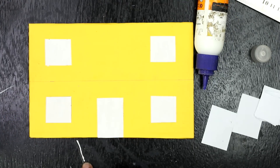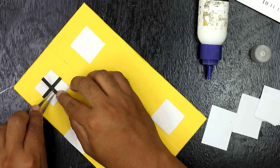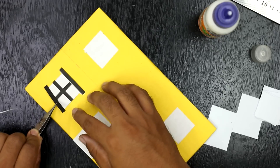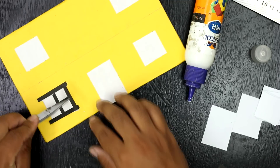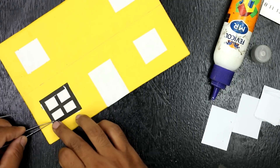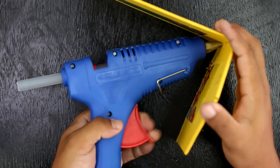For the border, I have used a black colored paper of length 4.5 cm and breadth 4.5 cm. Now I am sticking all the sides together using hot melting glue. You can also use Fevicol if hot glue is not available.